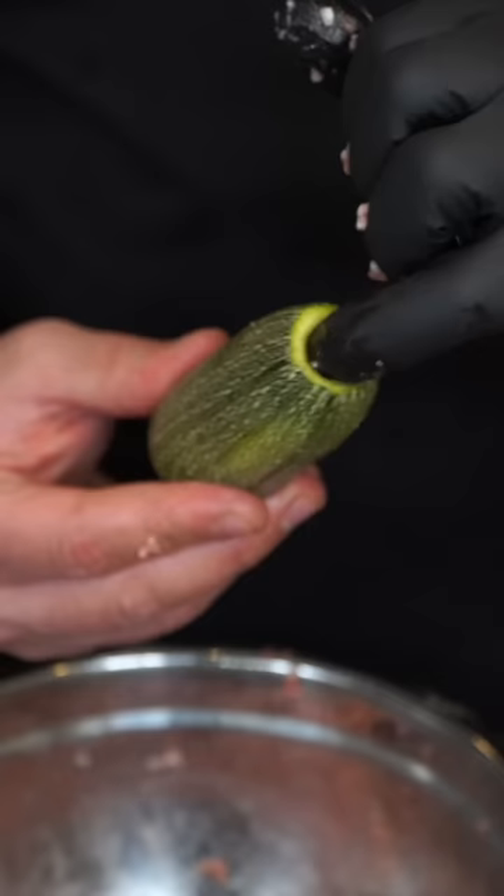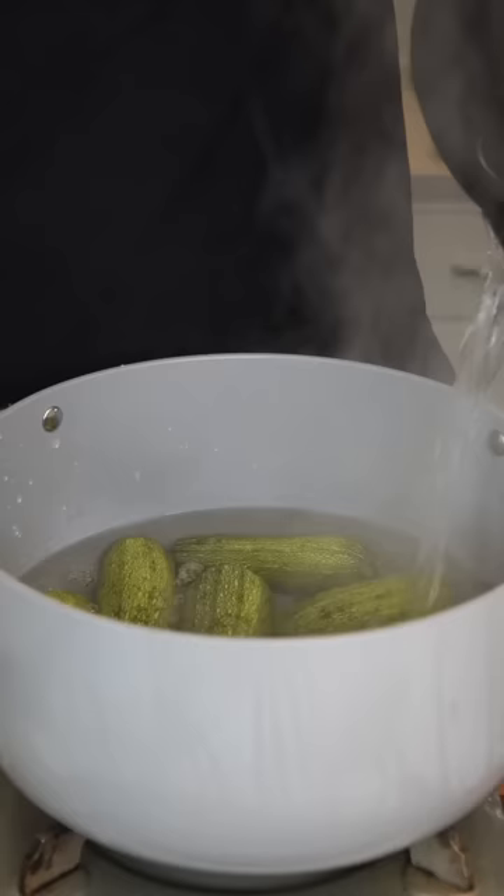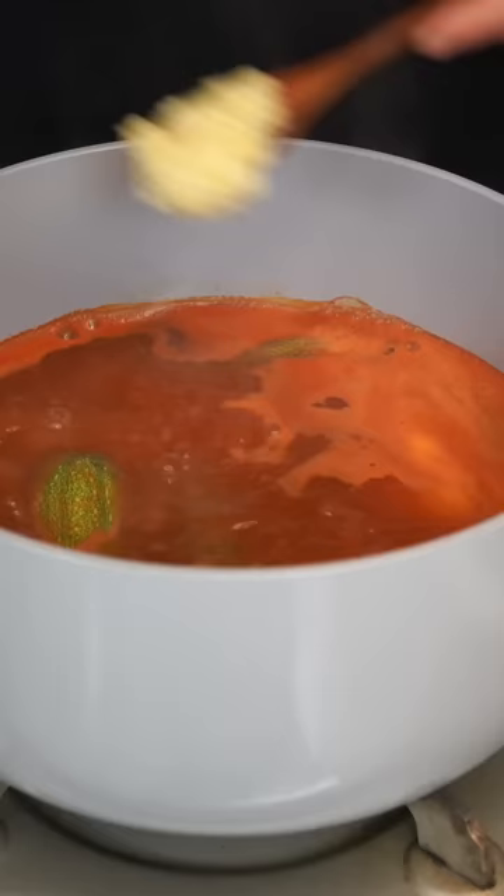Stuff your kousa only two-thirds of the way. Lay them all out in a deep pot, submerge them in hot water, squeeze in good amounts of tomato paste, add in harissa paste and lots of lemon juice. Then we're going to cover and let them simmer for about an hour.